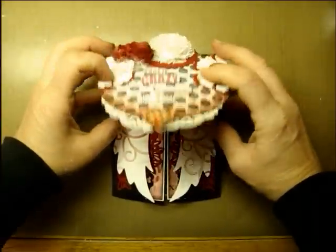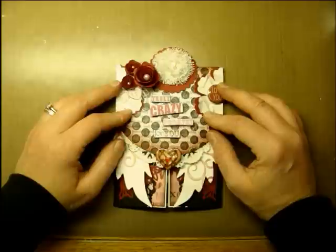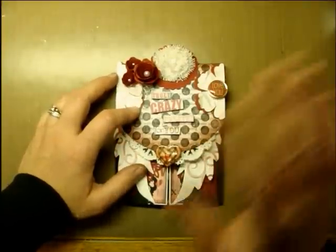And then the top folds down, so that's it! Thanks for letting me share — I appreciate you watching. I love all my subscribers, and the really nice comments you're leaving are awesome too. Thanks for coming by!